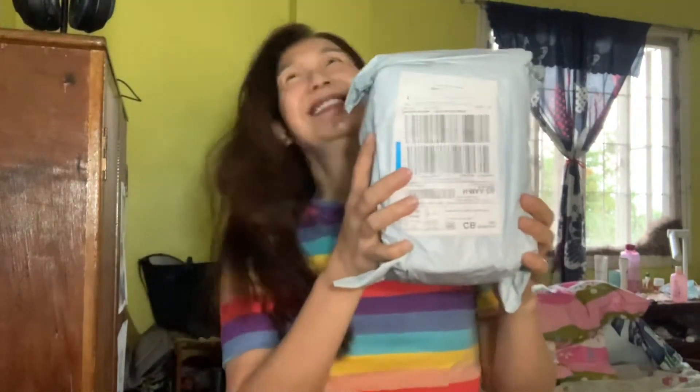Ta-da! I'm so excited! I received this today — this is a package I ordered online.